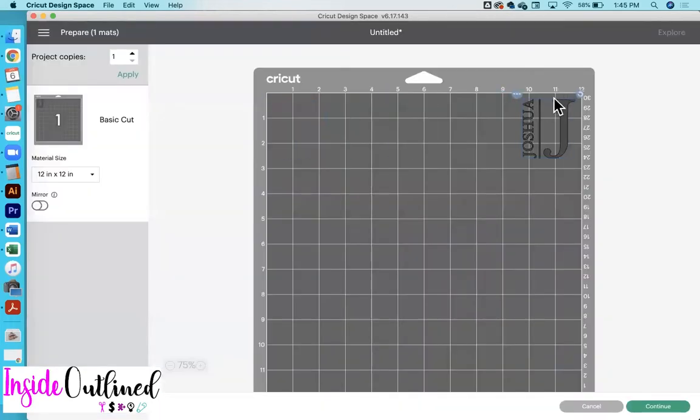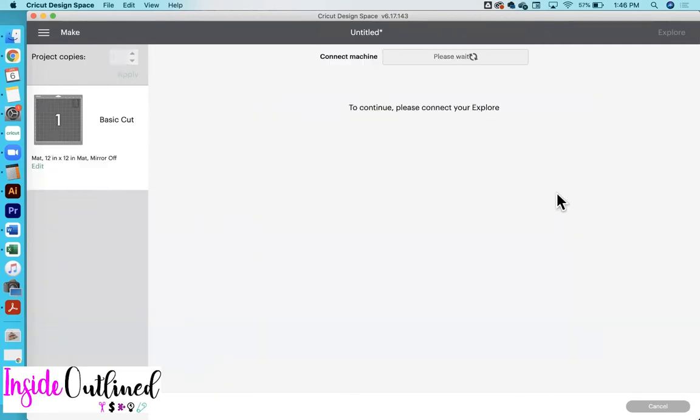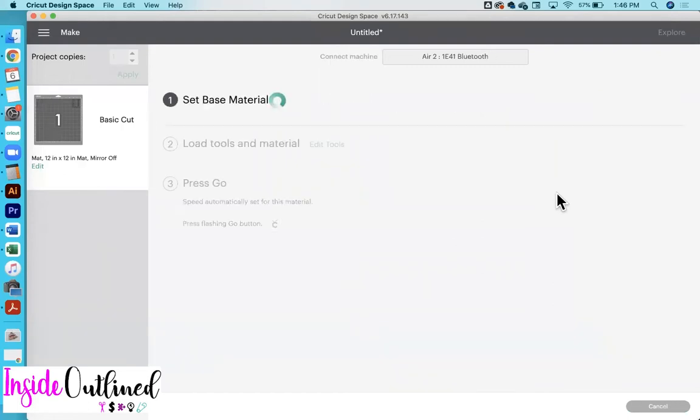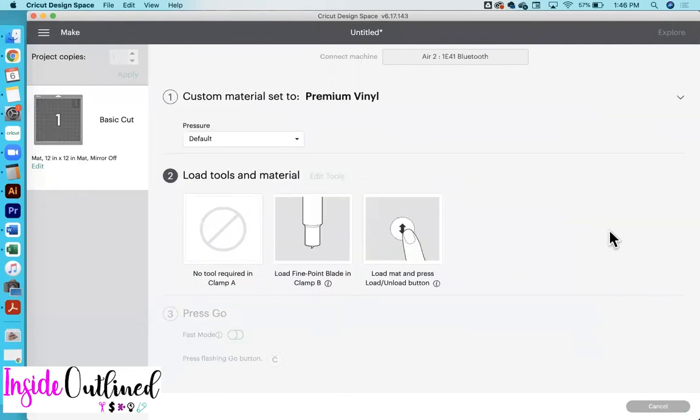Then just drag this over to the top right corner of my mat, because that side is the stickiest part of my mat. So then I will click the continue button and wait for my Cricut to connect to my computer. And then I will just choose premium vinyl.